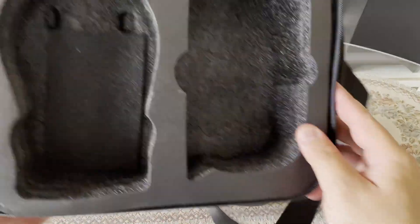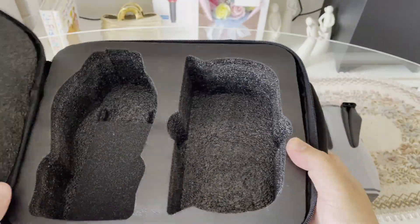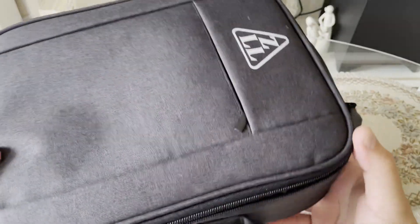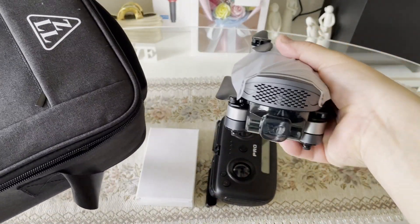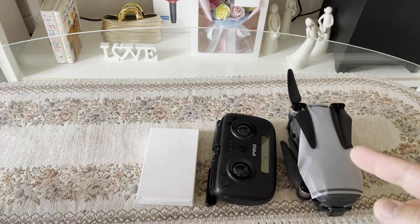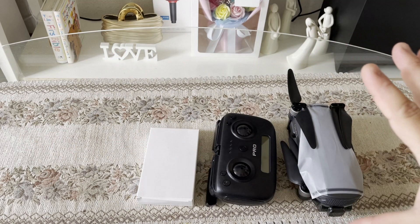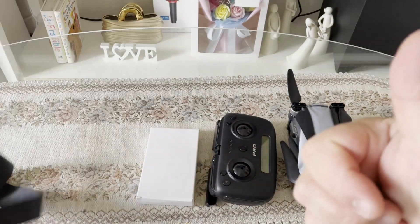So dito po sa bag guys. May duck pump po siya. At talagang grabe, very safe na po itong drone natin guys. Maybe because mayroon na po siyang 3-axis gimbal guys. So isa-isa yun natin — kung ano po ba yung mga nakita natin dito po sa mga bagay na nakita natin dito sa bag guys. Let's go.